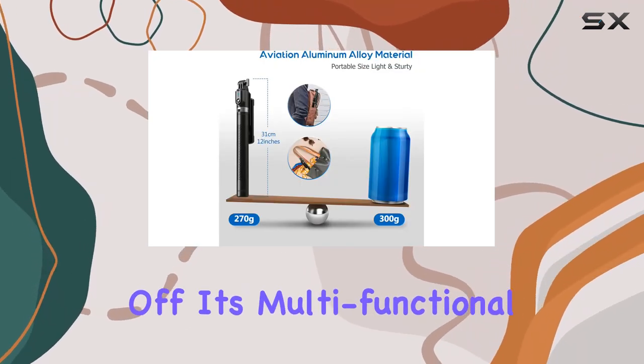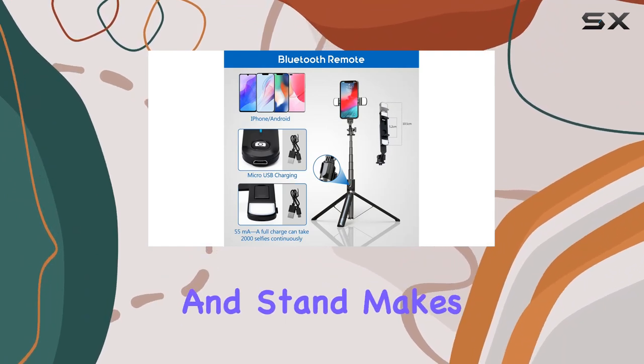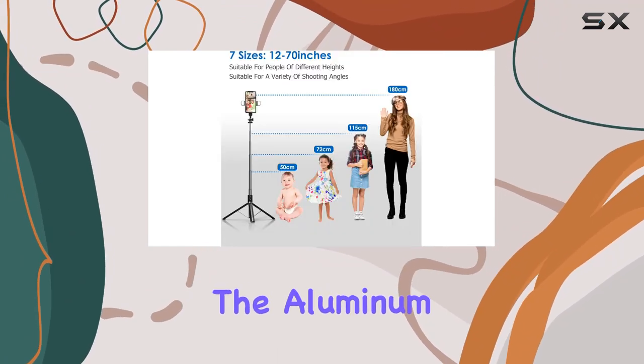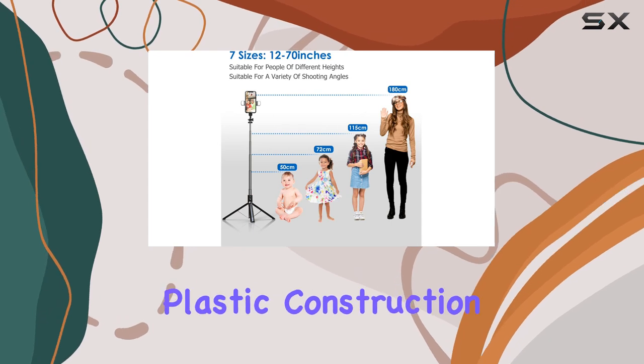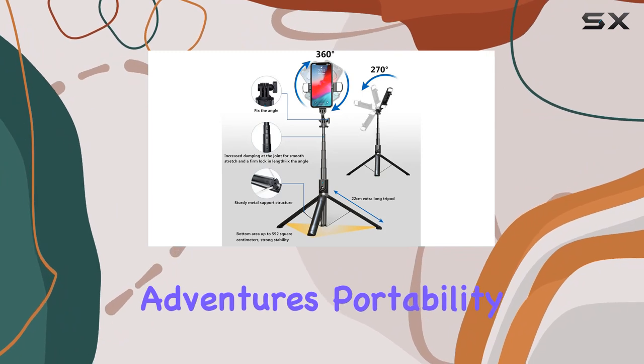First off, its multifunctional design as a selfie stick, phone tripod, and stand makes it perfect for various scenarios. The aluminum alloy and PC plastic construction ensure durability, making it a reliable companion for your photography adventures.